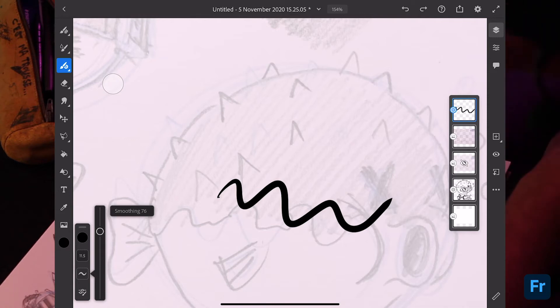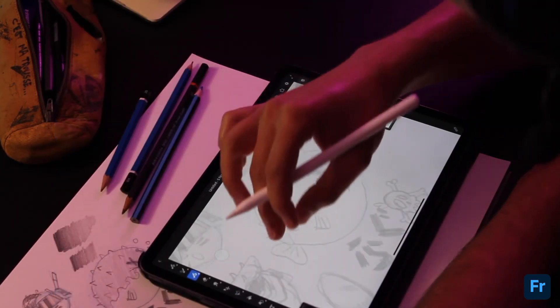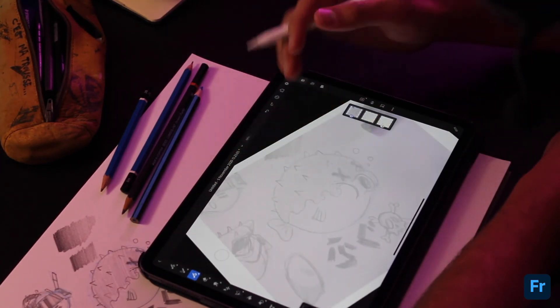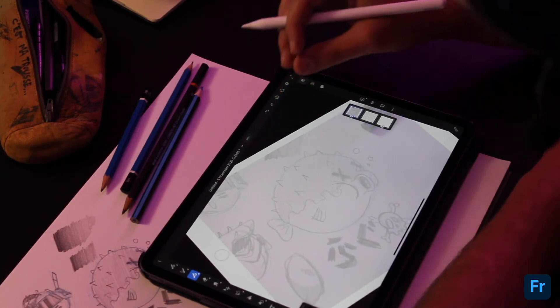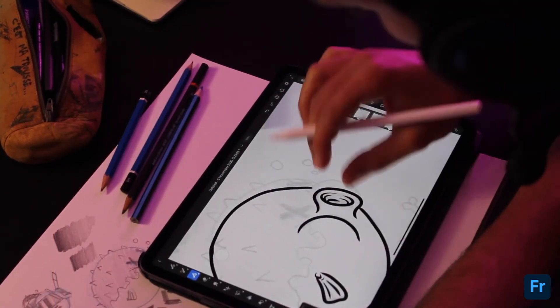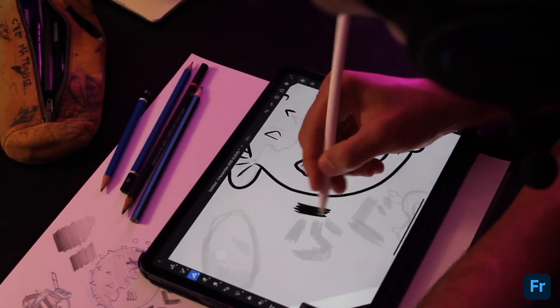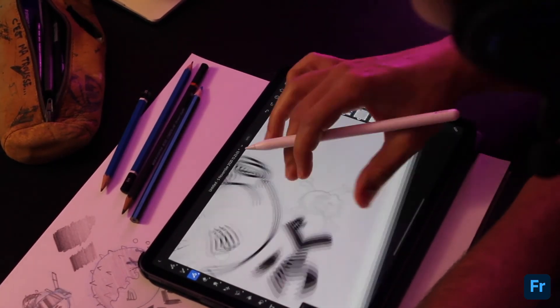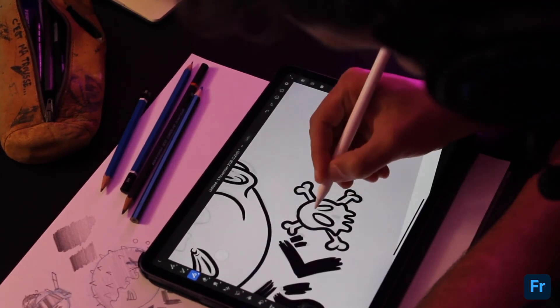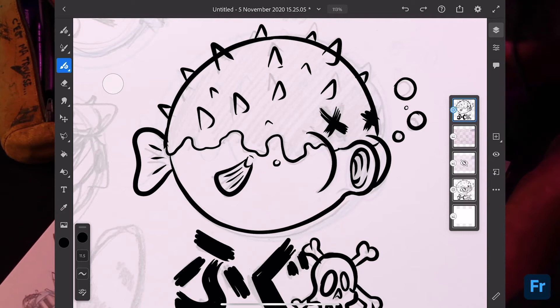I also want to increase the smoothing — by default it's set to 50, but I usually boost it up to around 80. What smoothing does is take your line from something shaky to something much cleaner and smoother, which is what I like in my designs. So here we go, we're ready to ink up. I'll speed things up a little because inking takes a bit of time — let's jump into a timelapse.